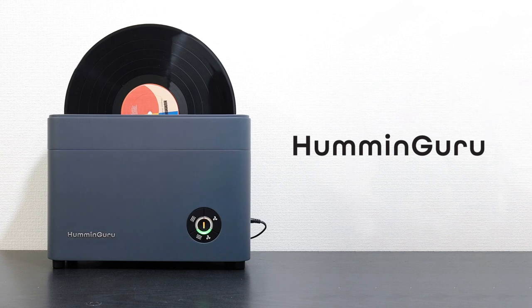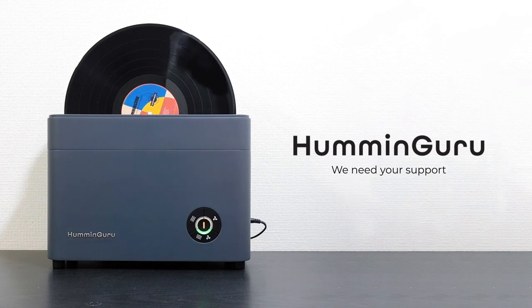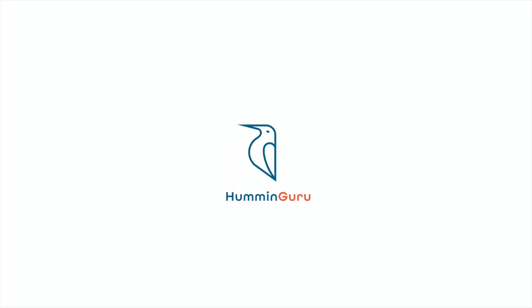With Humming Guru record cleaner, it is an all-in-one cleaning machine that is compact and affordable. We need your support. With your support, we hope to launch the product back to the market and provide people with a better option to clean their record and enjoy the high quality of music. Thank you.